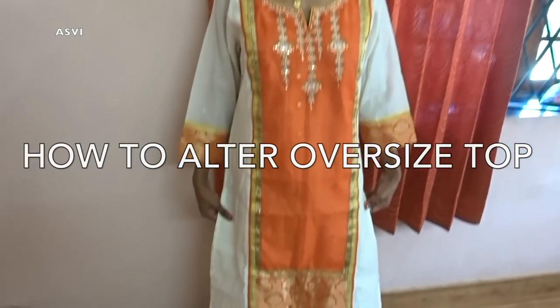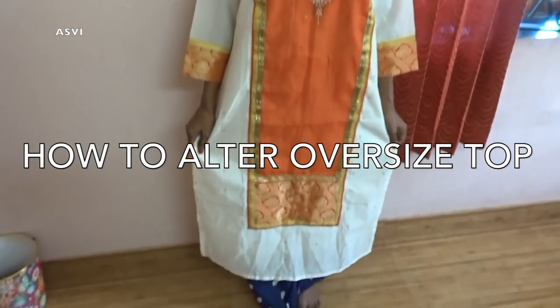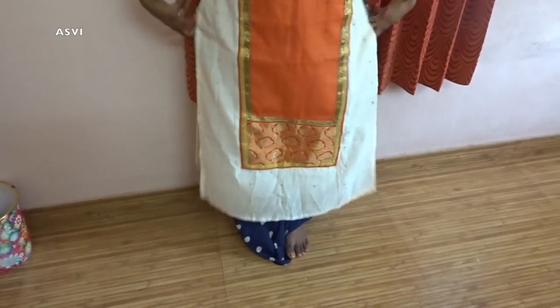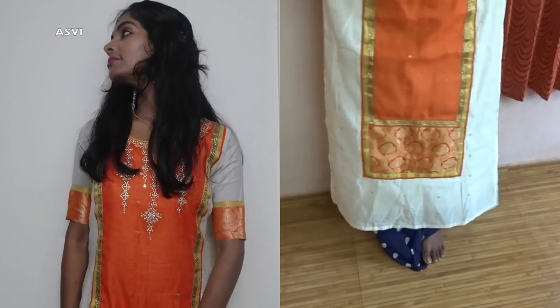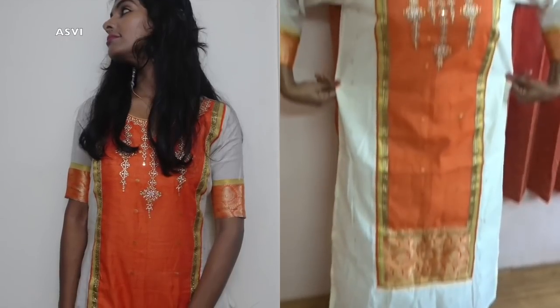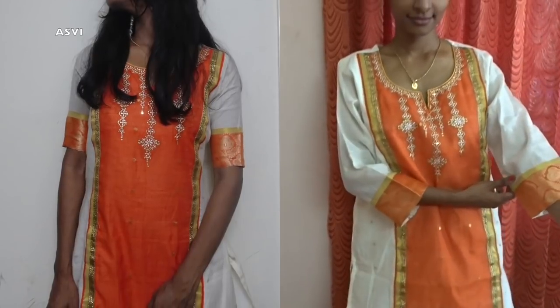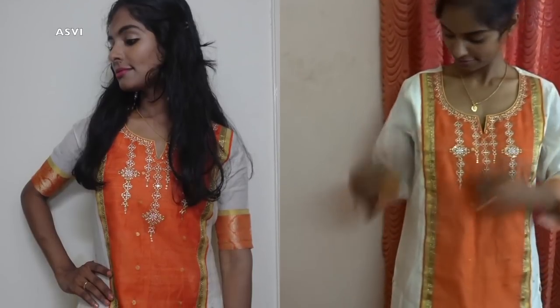Hey guys, welcome back to SPB Creative. This is Ashwadi. In this video, I will be showing you all how to alter an oversized top, whether it is a kurti or salwar top. When we buy a ready-made top, it might happen that it might be loose or tight. In a coming video, I will show you how to alter a tight top, but in this video, I will show you how to alter an oversized top.